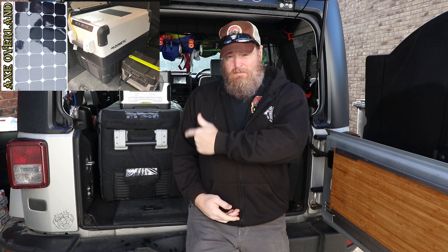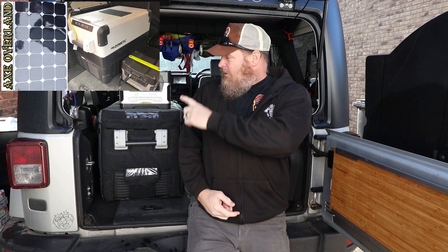What's up guys, Scott from Axe Overland. I put a video up a while back talking about my power setup, which was a Dometic 40 fridge, the Goal Zero Yeti 400 — not the lithium, just the regular one — and basically an inverter and sometimes a solar panel. I had a lot of questions about how long it lasts in the different configurations, so we're going to go over that today.